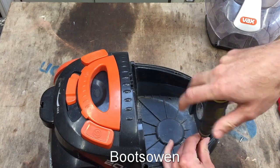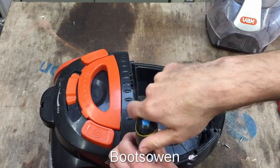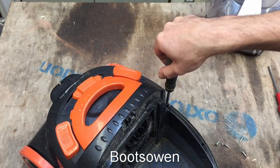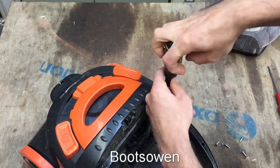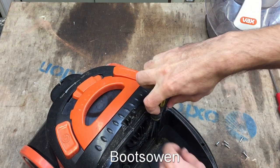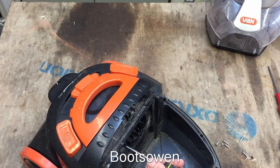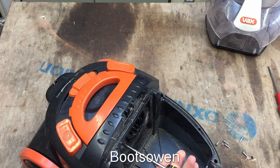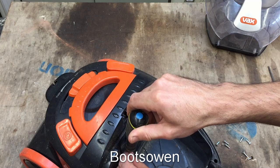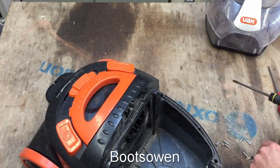Could be the fuse, could be a cut cable somewhere — sometimes the cables get damaged. Six screws around the front that I've gotten out. I thought the motor might work and if it's a 2000 watt vacuum cleaner motor it could be useful in the workshop for upgrading a Henry, if it's a similar shape or size.